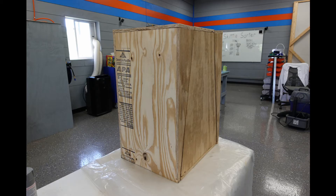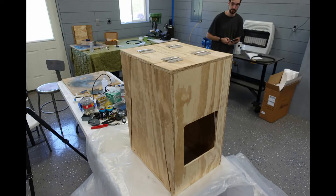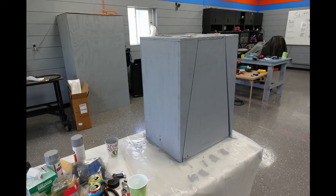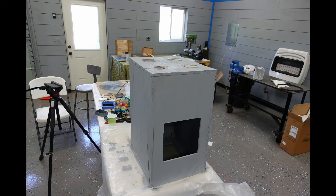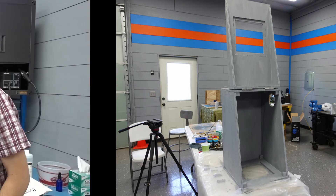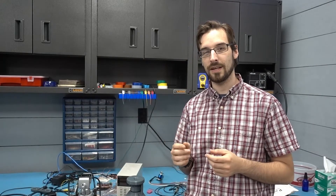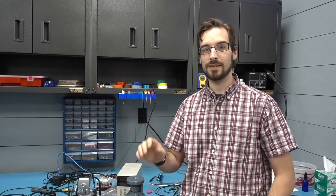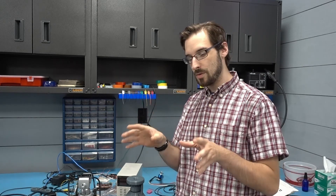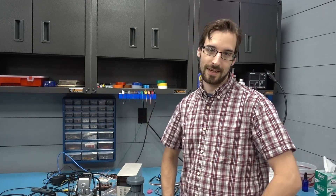Now all that remains is the painting, but don't worry, we won't make you watch paint dry. Now that we're recording the video, it's getting a bit long, so I think we'll split it into two pieces and talk about the electronics next time. Skittles!